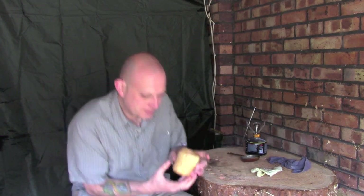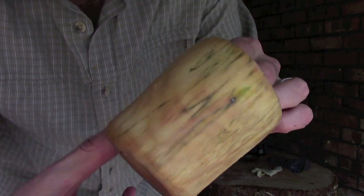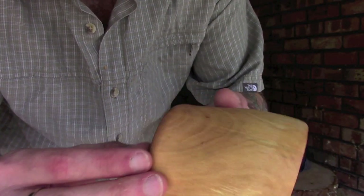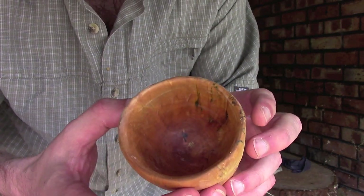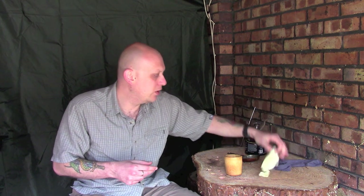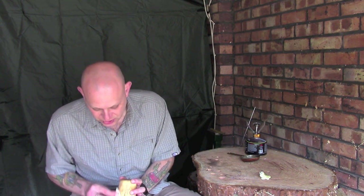There we go - didn't take long at all. There's quite a thick layer of beeswax over this; it doesn't take very long to penetrate at all. It's just giving it another protective coating and it will help buff up to a really high sheen. All I'm going to do is take another piece of cloth - make sure it's lint-free so you're not getting bits all over it - and then very carefully just buff off all the excess wax, and what you'll be left with is a really nice high-shine finish.